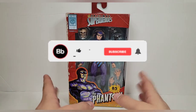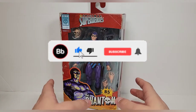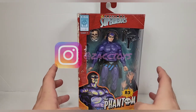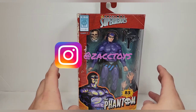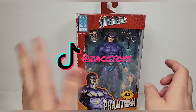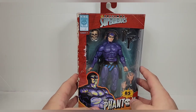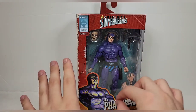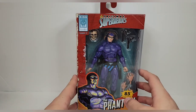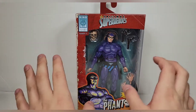What's going on guys, we're back here again with another review. Today we're going to be taking a look at the NECA Toys Original Superheroes 85th Anniversary: The Phantom, The Ghost Who Walks. I already have the other Phantom from the Defenders of the Earth line, but I'm going to leave that in that display.